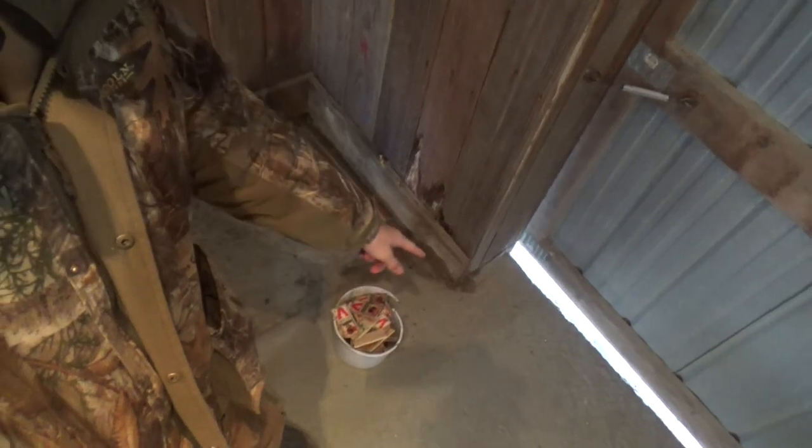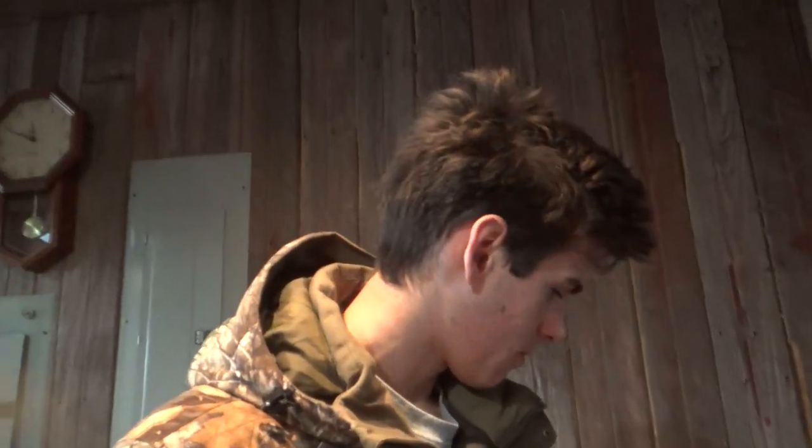I went ahead and pulled all the mousetraps today. I'm going to switch back to peanut butter because I had three trail cameras out — two didn't get any mice on them, and the other one got a mouse that wasn't paying any attention to the Tootsie Rolls. When I was using peanut butter I was getting a lot more traps being messed with. I'm also going to put more peanut butter on the traps because I think the problem was there wasn't enough weight on the pan to make it sensitive enough.